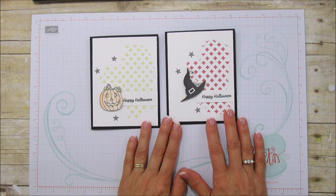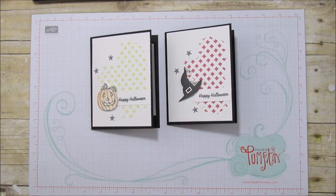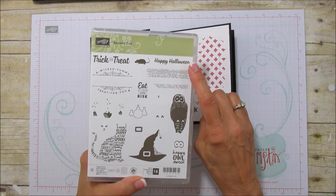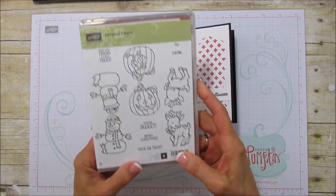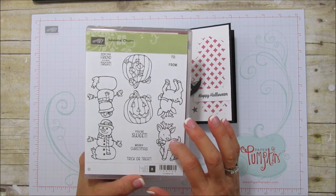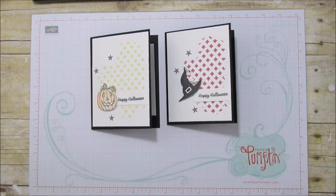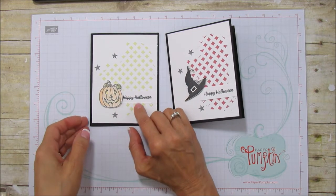I used two different stamp sets for this. Of course I used our embossing paste and our masks, and the stamp sets I'm using are the Spooky Cat - I'm using the Happy Halloween sentiment and the hat from this - and then the little pumpkin came from the Seasonal Chums. I just stamped this part of the pumpkin and used my watercolor pencils and colored it in, then used my blender pen over that to get the watercolored look.